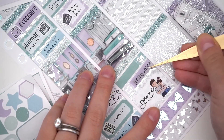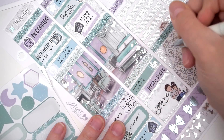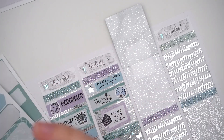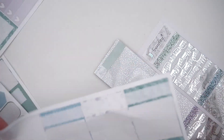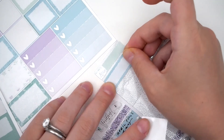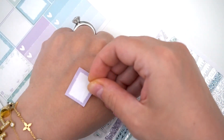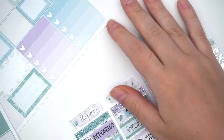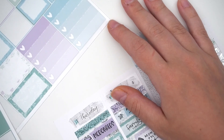Then we watched Jersey Shore Family Vacation, which is basically all that was on. We realized we don't watch a lot of current shows together — all we really have is 90 Day and Jersey Shore. Everything else we used to watch together — Modern Family, Superstore — has ended or we just stopped watching.